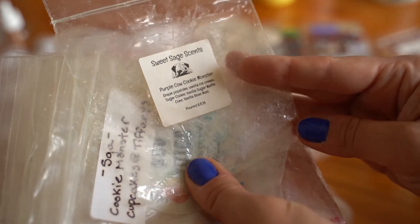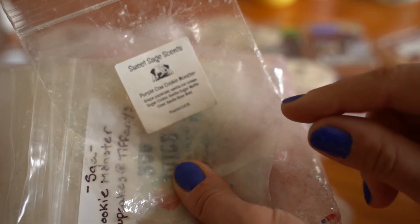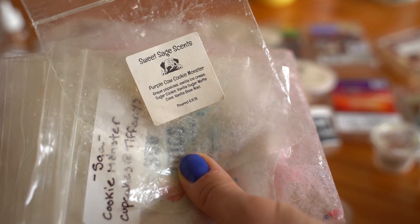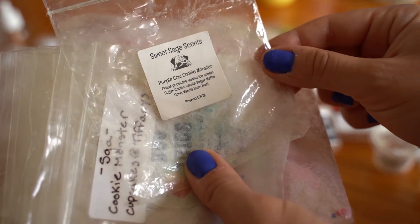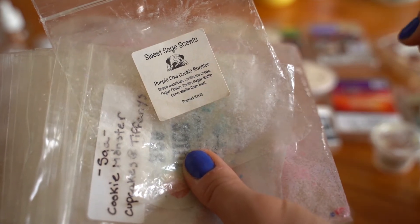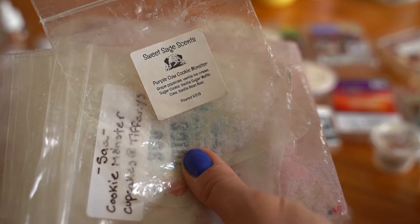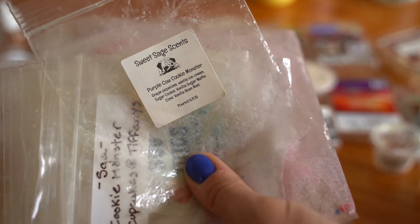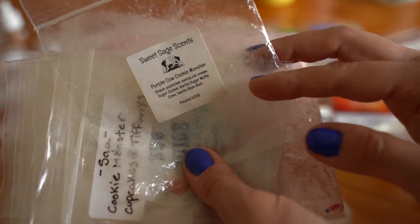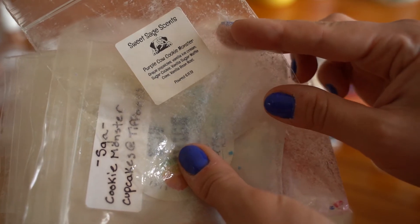I have Sweet Sage Scents in Purple Cow Cookie Monster. It actually came in a cookie monster shape — a little face and a cookie-shaped wax melt. The Purple Cow scent is grape popsicles with vanilla ice cream center, mixed with Cookie Monster which is sugar cookie, vanilla, waffle cone, and vanilla Bee Noel. I love both of those scents, and together I really enjoyed this one. Probably a 7.5 out of 10. Would repurchase.